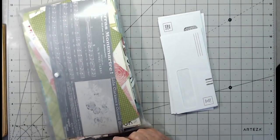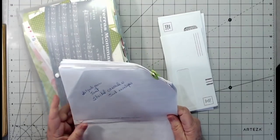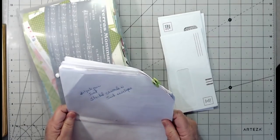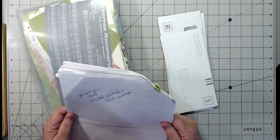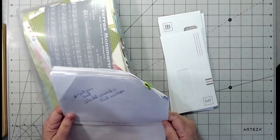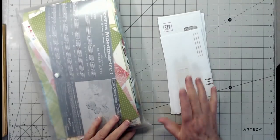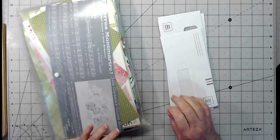Hey guys, this is E with Scrapbooking with Me, and I'm going to go back to our suggestions. This was a suggested video by Janet — her YouTube name is Delgadojmar — and she suggested making some stacked cascading envelopes using junk mail.